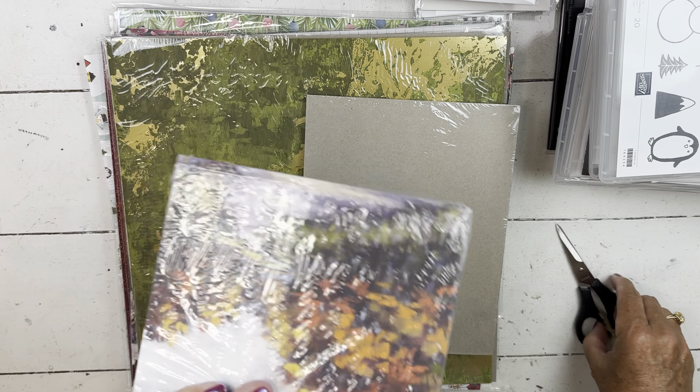If you see something you want me to make a sample with, put it in the comments. This Peaceful Seasons set has the word Christmas — a lot of these things have 'happy' and 'merry.' It says 'keep Christmas in your heart' and 'Christmas is in the air,' and then it's got these really pretty banners too. I'm sure these will make an appearance in card club even if we don't use the full set.